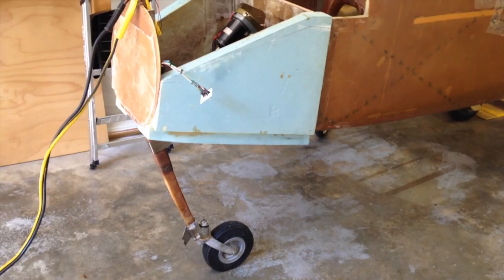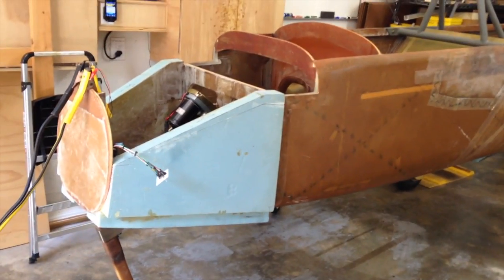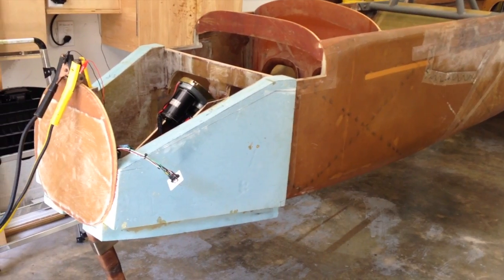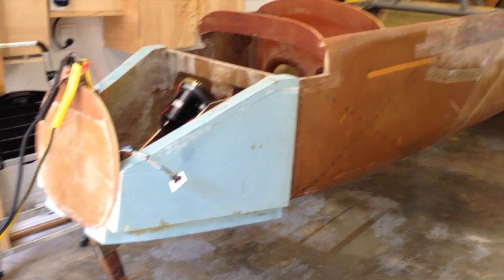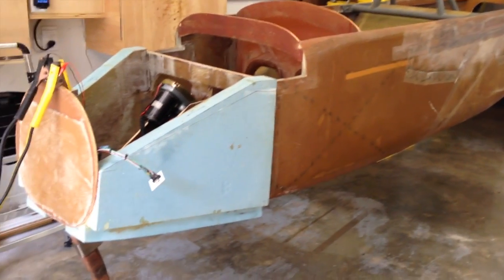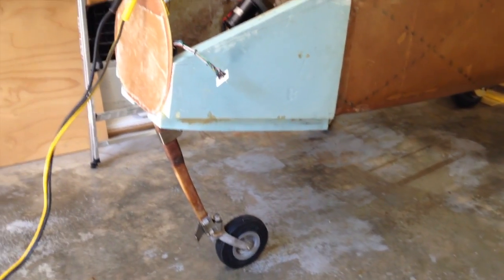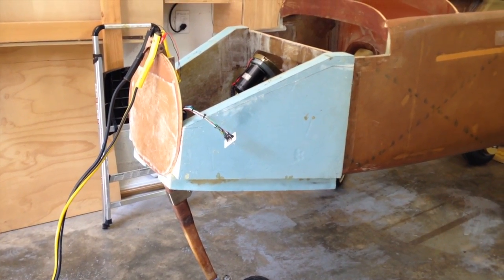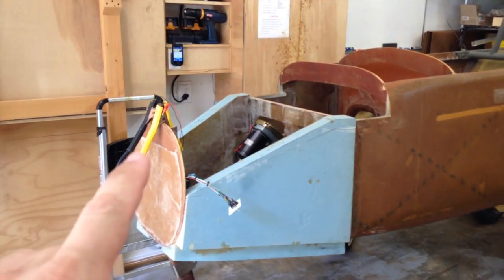And there she goes. Obviously, as the plans indicate, full strength of the nose will not happen until the nose is glassed on the outside. But since we're not putting anybody inside the airplane for the purposes of this test, it seems like it's pretty sturdy. So we're gonna move on to continuing with the front part of the nose.